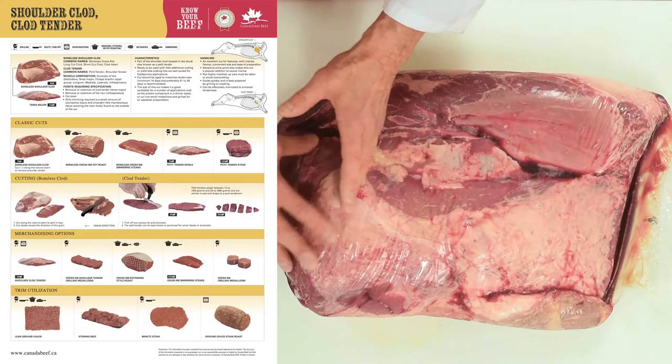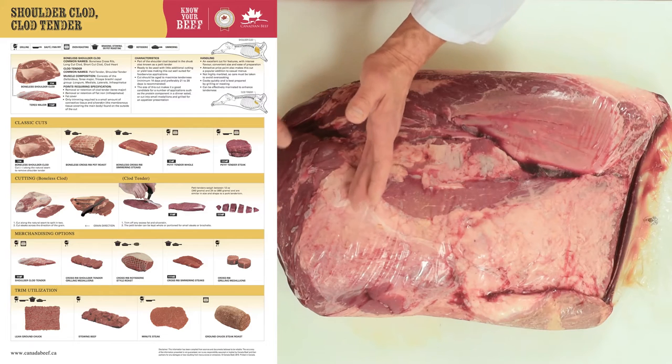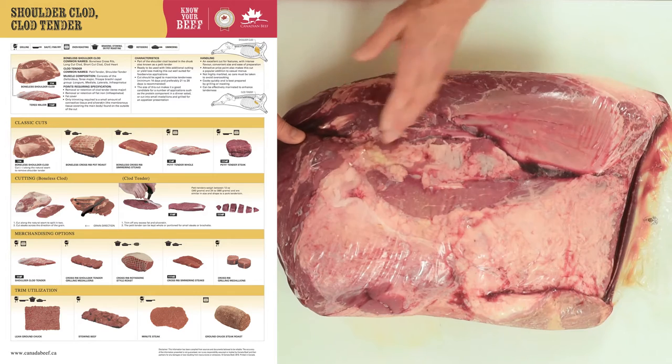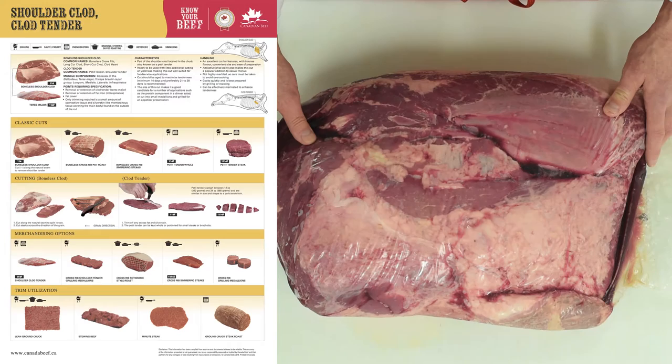Down in here there's a little bit of the shoulder round bone section. The shoulder round bone was running across this way on this section, and that is a little bit tougher — excellent for use as stew or trim for sausages or grinds. So we'll get busy and start looking at some of these muscles and separating them.